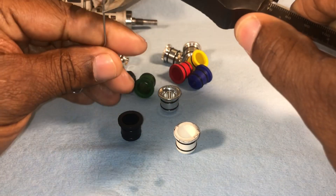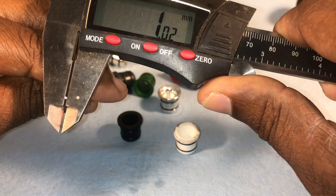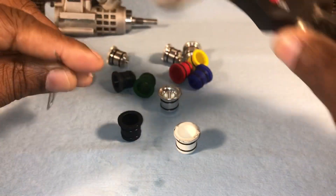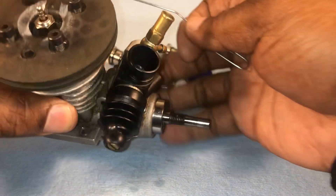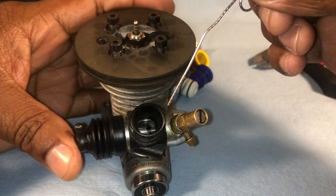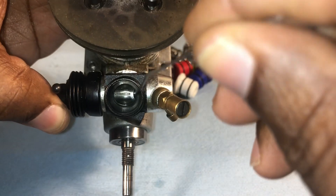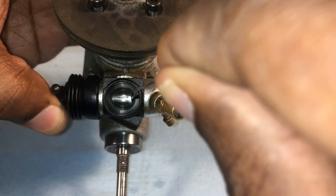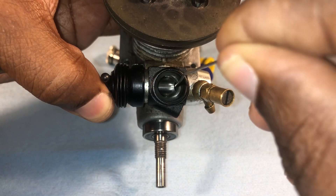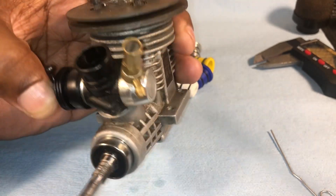If we measure this paper clip, it's basically 1.02 millimeters — so essentially one millimeter. Now with this motor, you take your Venturi insert out, push the slide carburetor down, and come down against the wall of the base. I put the paper clip in there — I'm getting no resistance, which means this idle gap is bigger than one millimeter. So we need to adjust that using the idle screw.